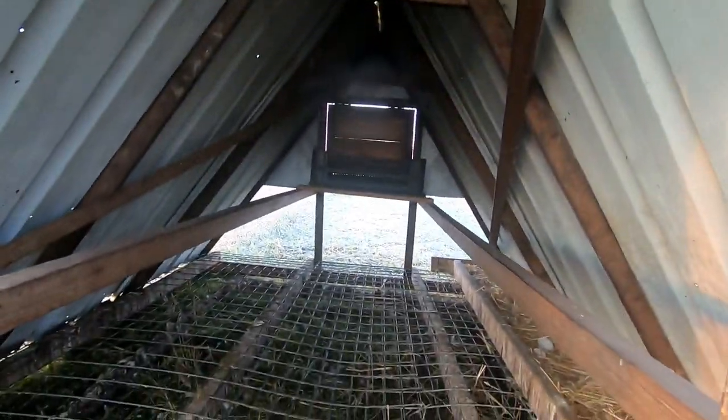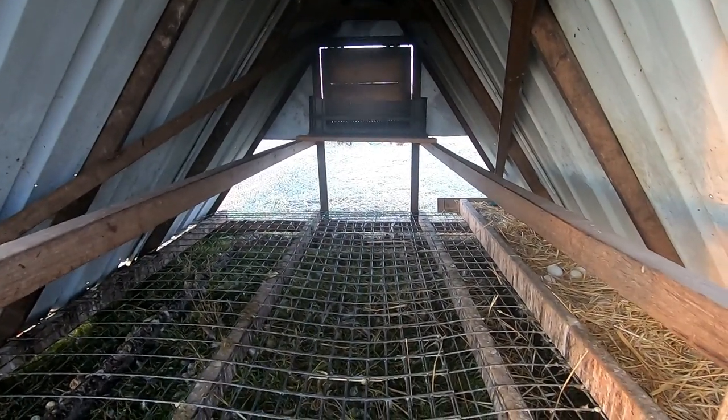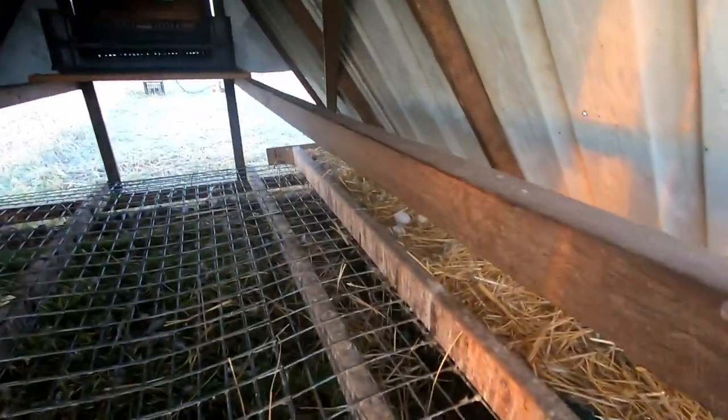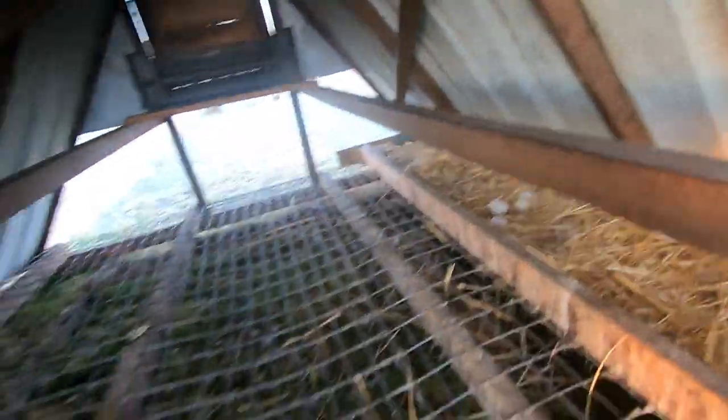Also what I did with this cage is — they say that some ducks you can get them to lay in nest boxes but some you can't. I did get mine to lay, so I sectioned off an area in the cage, put shade cloth down and a piece of wood. Yeah, they've been happy laying in there ever since.